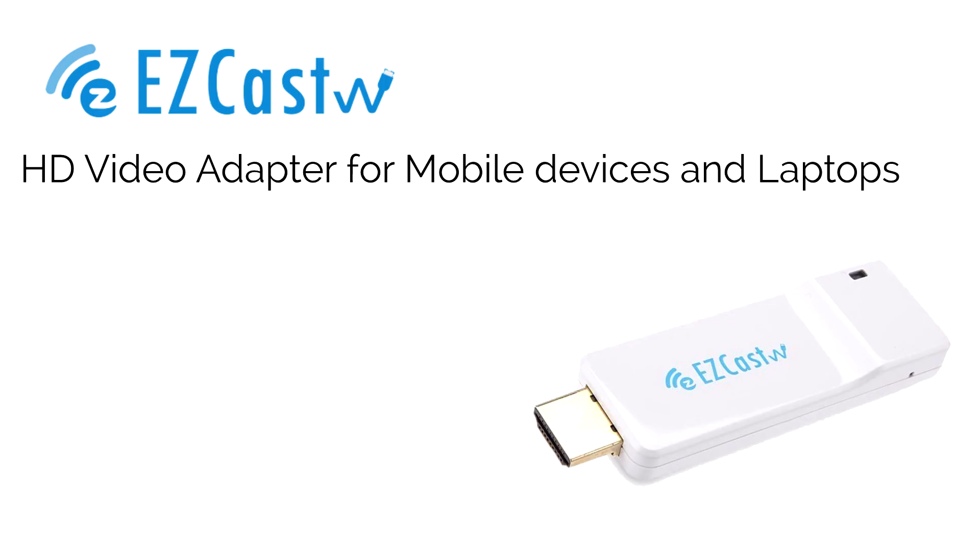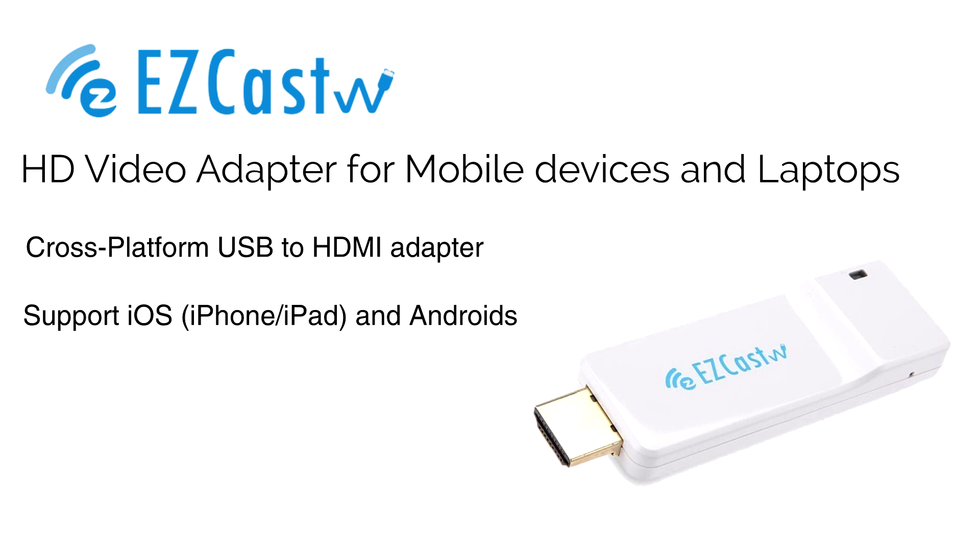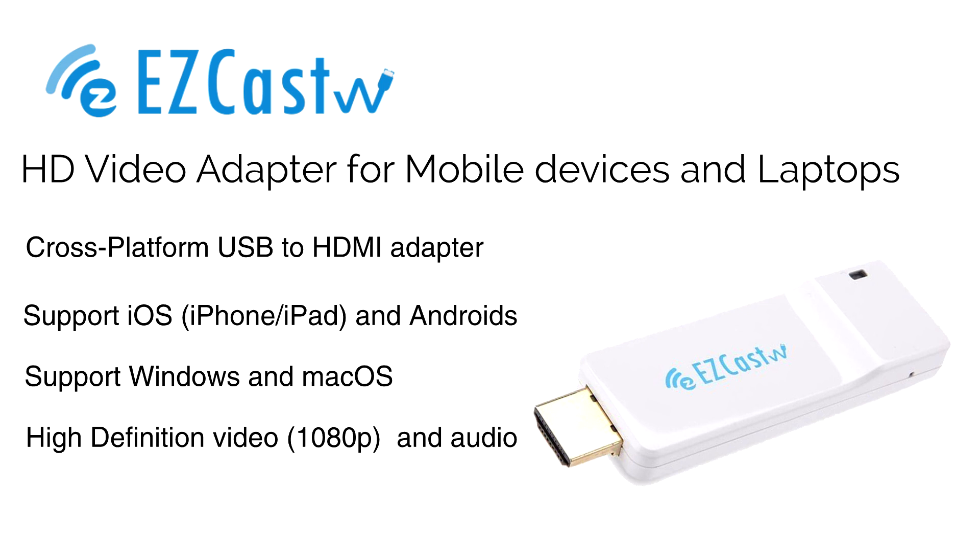Hello, my name is Tony and today we will show you how to use Easycast wire to screen mirror an iPhone X to the big screen with plug-and-play. It is the fastest and easiest way to screen mirror from all the popular operating systems, and we'll show you how it works with everyone's favorite, iPhone X.